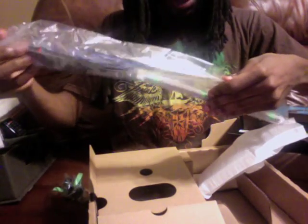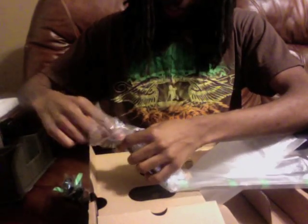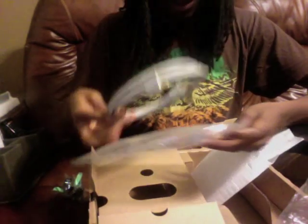A sensor bar. Let's get it out of here. I wonder if I need to use this or if I can use my old one from the Wii — time will tell. And this is an HDMI cable. They actually sent it with an HDMI cable, so that's really cool.